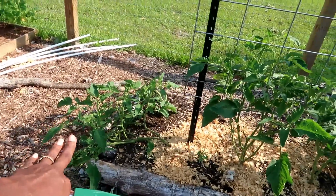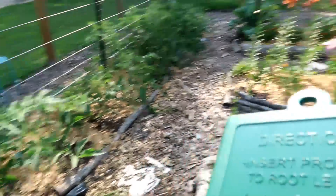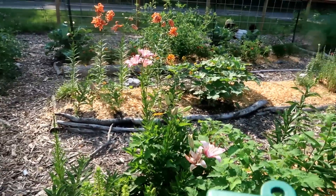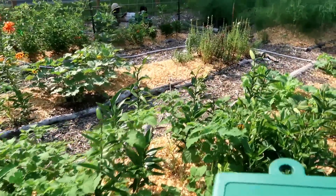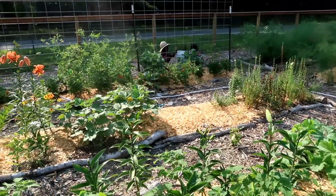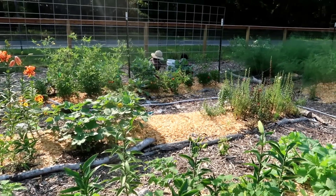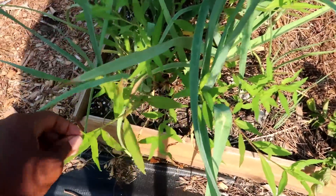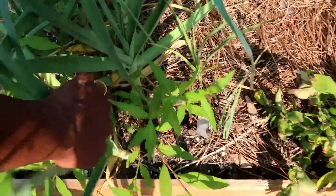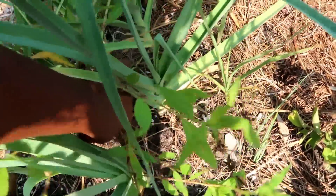There are weeds everywhere — I still haven't finished pruning the back half of these plants, and I definitely need to get in here and tie these up. Maybe I'll go get some tape while I'm waiting on the hose. My daughters are taking out the brassicas from that bed and we're going to feed them to the chickens. This weed in here is like you'd think it's a plant — it's literally taking over.